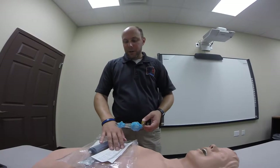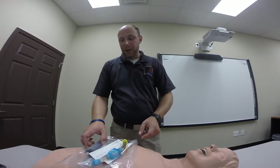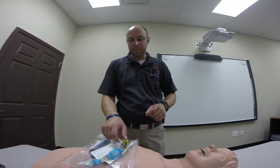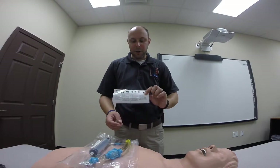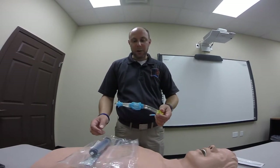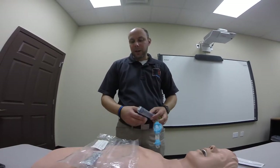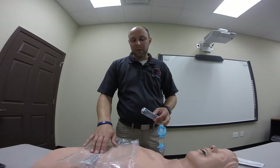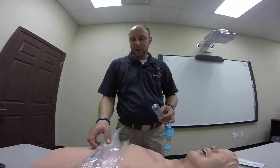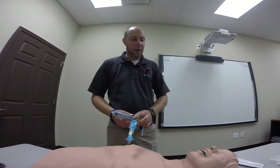Here on the chest of the mannequin, I've actually opened the kit for the King Airway. It comes with everything you need to properly get it ready and insert it. You'll see it comes with an instruction card, the actual King LT Airway, a 60cc syringe, and a packet of water-based lubricant. For this particular demonstration, we won't be using the water-based lubricant, as we found it gums up the inside of the mannequin.